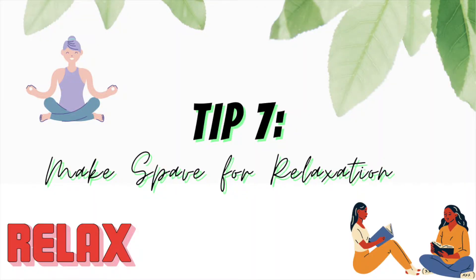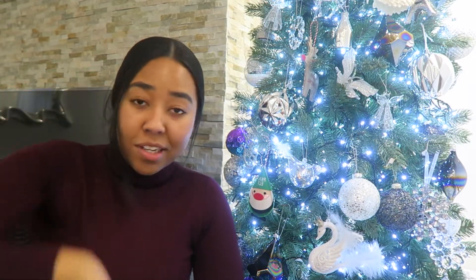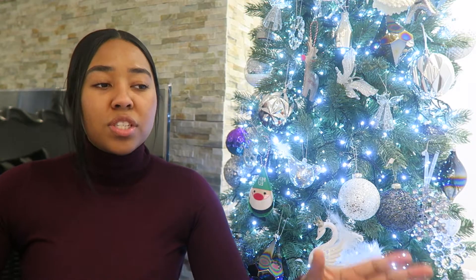Tip number seven: make space for relaxation. In a short time as a Medicine with a Foundation Year student, I've covered topics from epithelium to amino acids, muscle tissue, nerve tissue, mitosis, and meiosis — a large volume of information. It's easy to be consumed by work and completely neglect your mental well-being in the process. When making your revision schedule, allocate days to just relax. This allows you to take your mind off studies, let your brain rest, and actually process what you've learned. Read a book, socialize, play a game or sport — something you enjoy, so when you resume studying you're prepared and ready to go.